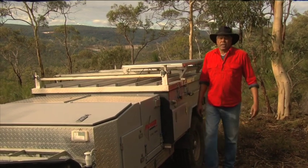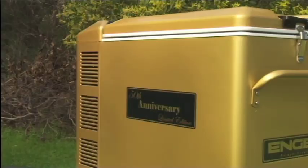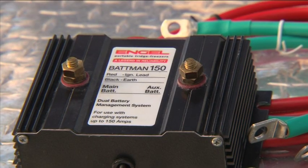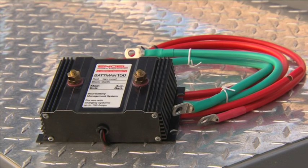As I mentioned previously, Engel has the lowest power consumption of any portable fridge freezer on the market. However, if you are a really serious camper, you may consider installing a dual battery in your vehicle. The Engel Batman 150 is a dual battery management system and provides full protection for systems up to 150 amps.